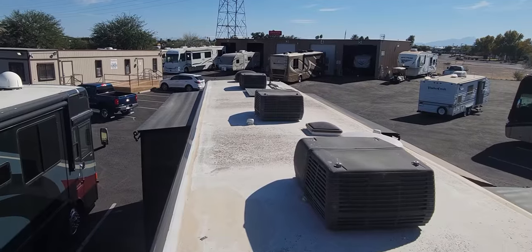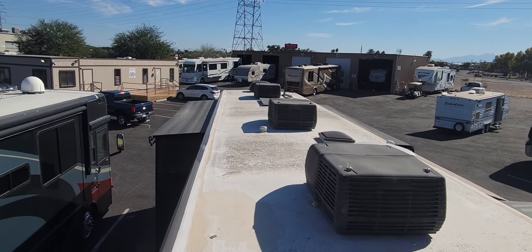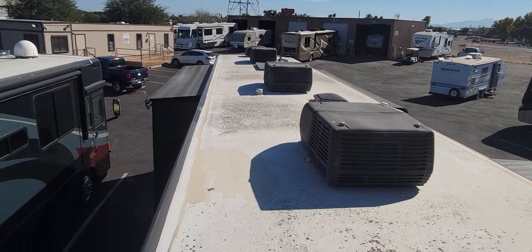They added a third AC. It is a little dirty — like I said, we haven't even had a chance to clean this up yet. As you can see, all three ACs. There is a solar panel up there and a local TV antenna.